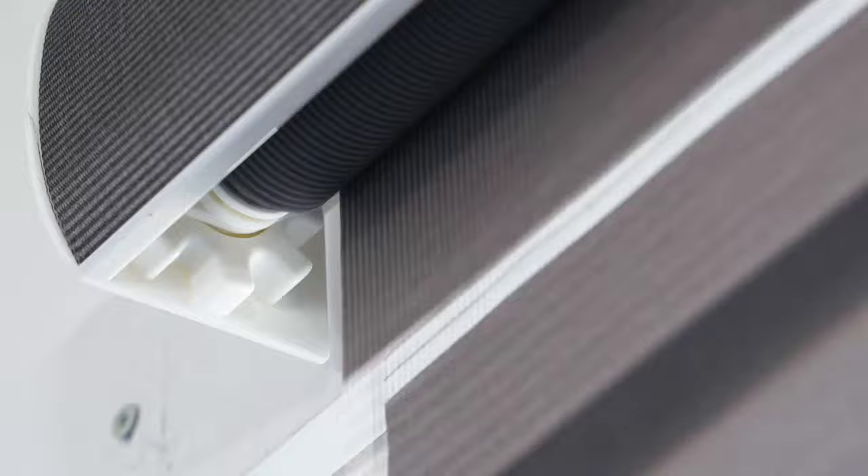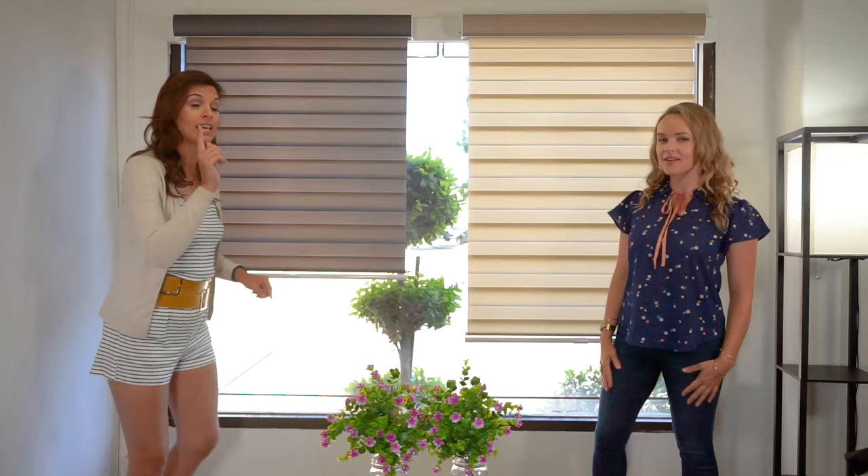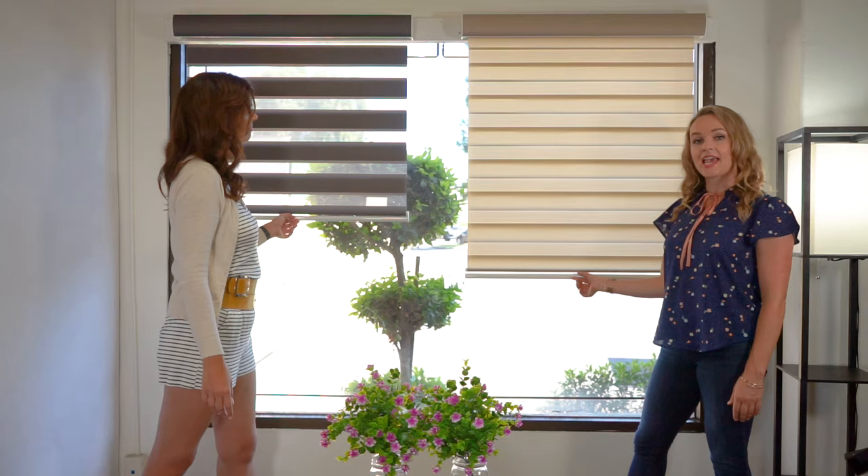Now you may be asking yourself, how does it work? Where are the cords? There are no cords because they're cordless. The zebra shade is actually a variation of the roller shade, which means that the entire thing rolls up like a poster into the mechanism up top.